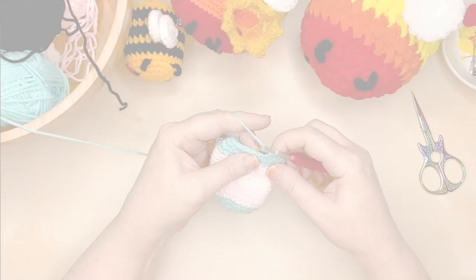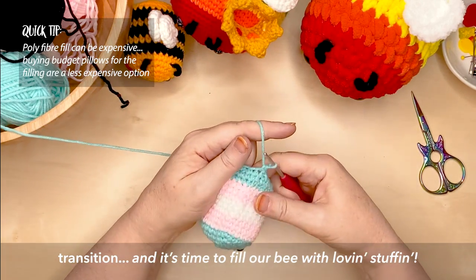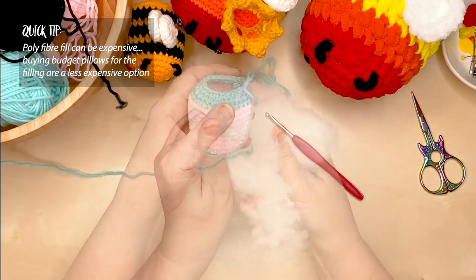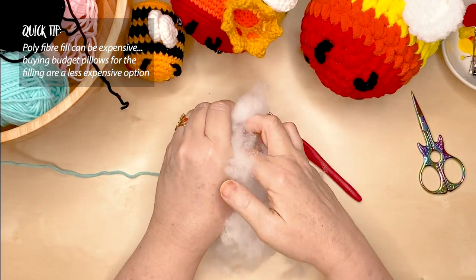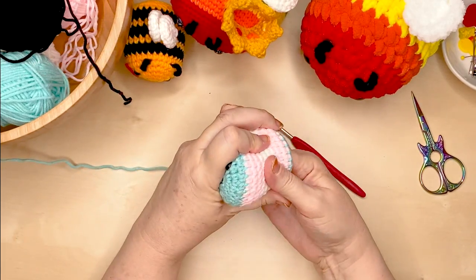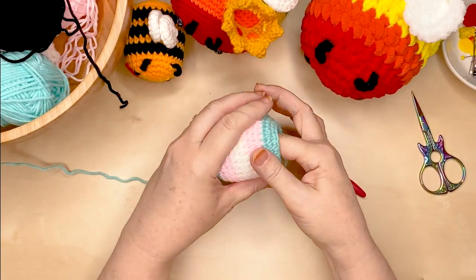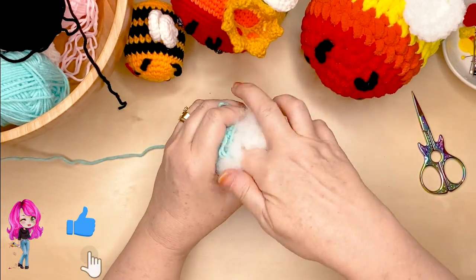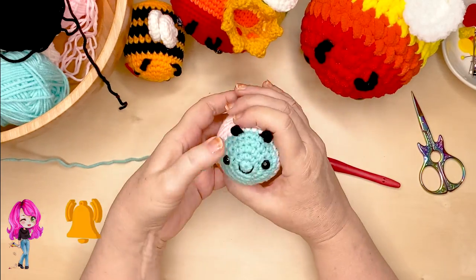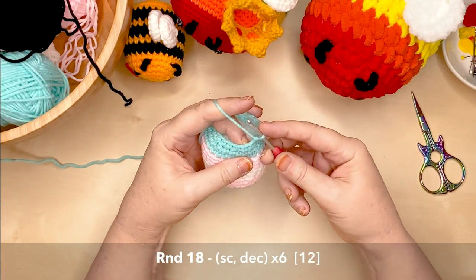When you've finished round 17, it's the perfect time to add our first lot of fibre fill to our bee — or as I like to call it, some feather stuffing. You want to get a fair bit of fibre fill into the bee, but try to keep it away from where you're working because it's very easy for the hook to catch the fibre fill and make it all fluffy and messy. Fill your bee up as much as you can but keep the fibre fill away from where you're working. One way I like to do this is to keep a finger inside while crocheting, pushing down the fibre fill away from the edge.